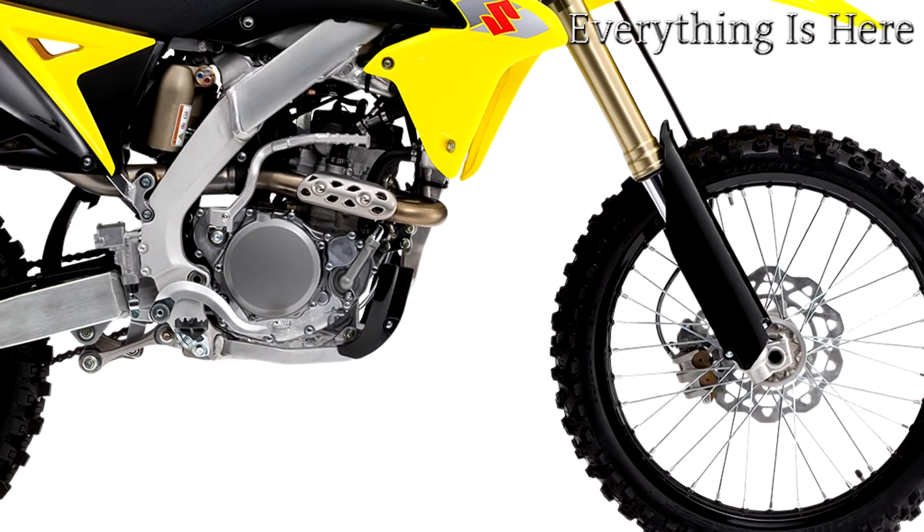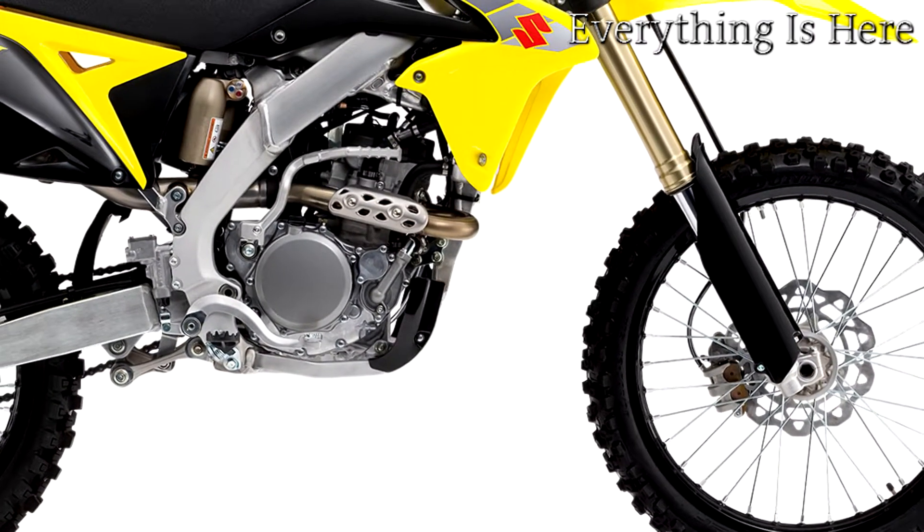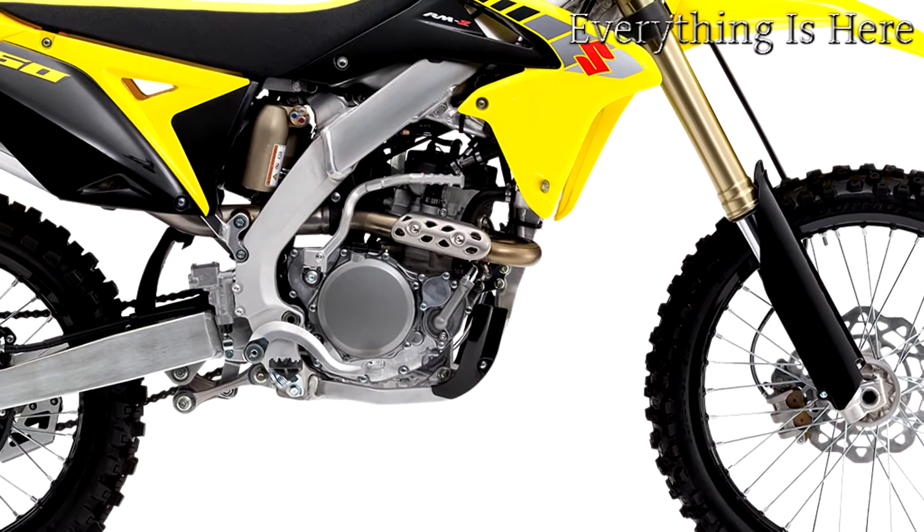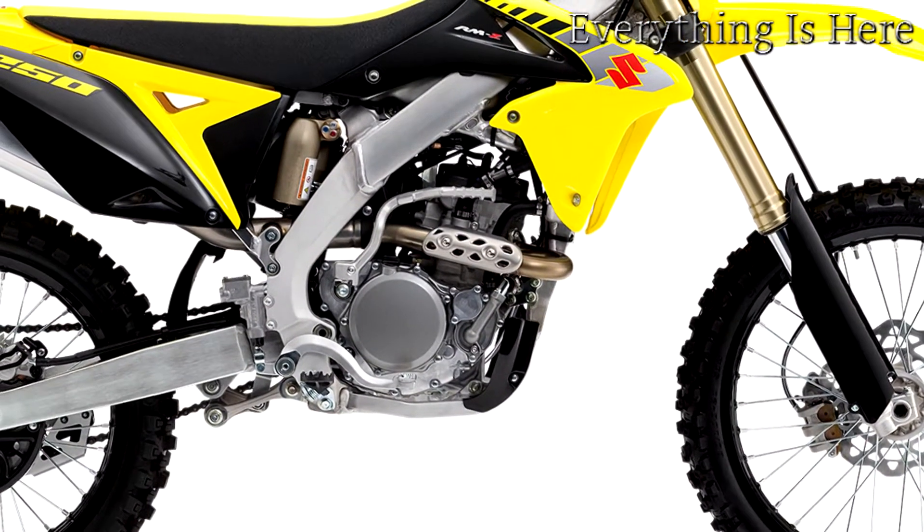The RM85 comes with 17-inch front and 14-inch rear tires, a 1,240mm wheelbase, and 850mm of seat height.